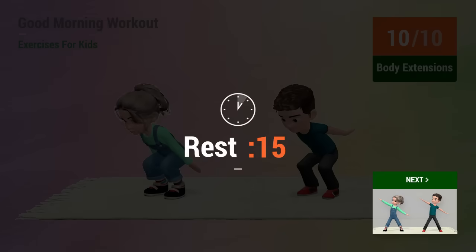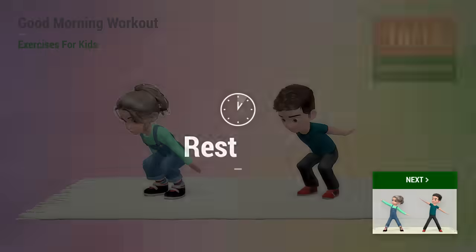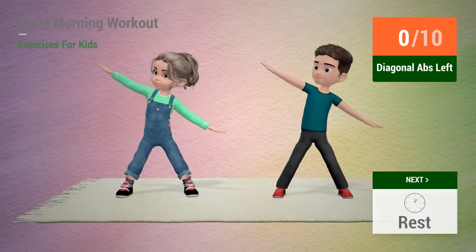Up next, body extensions. 1, 2, 3, 4, 5, 6, 7, 8, 9, 10. Up next, diagonal abs.